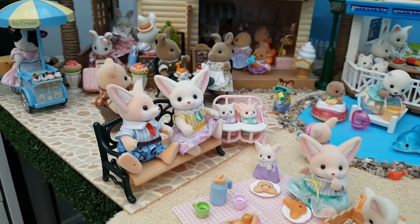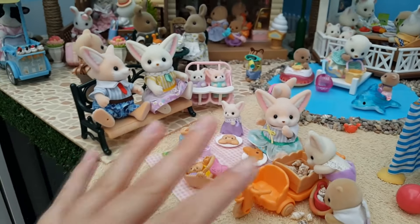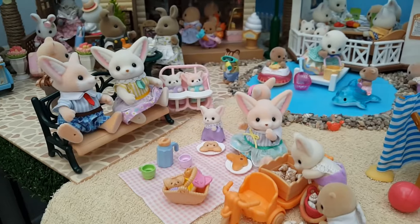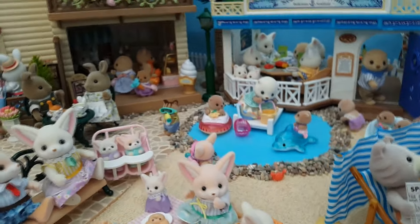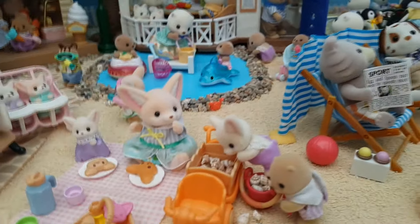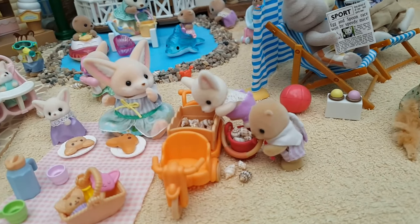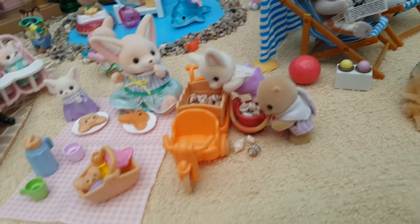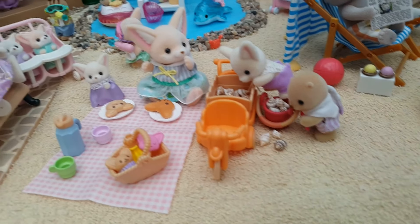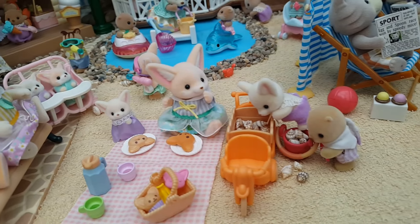Coming along in the foreground we've got the Fennec Fox family and they've set up a little picnic, enjoying their day on the beach — the whole family is here. The little toddler has made friends with a Neptune sea otter and they're collecting shells, absolutely filling up the bike with them. They've got a bucket so full they're spilling out onto the floor, and the sister has just realised what they're doing and finds it quite funny.